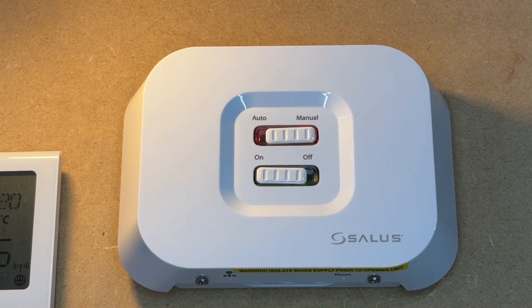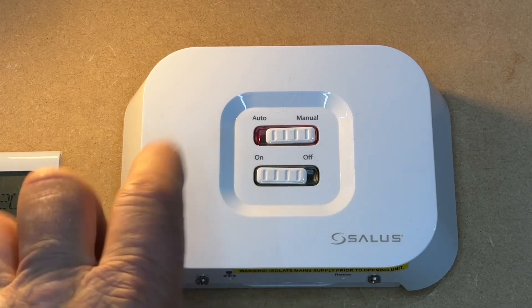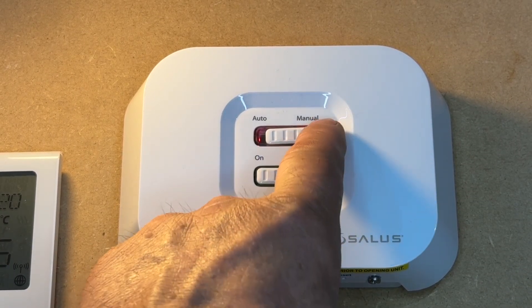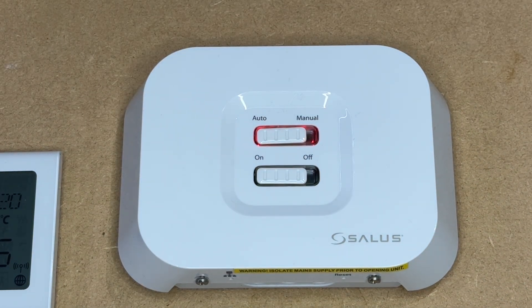Simply go into the receiver box, switch it to manual, turning the device on. This will fire up your boiler until you manage to sort out any problems. Normally you would leave it on auto and on, which would then allow the thermostat and the app to control everything.